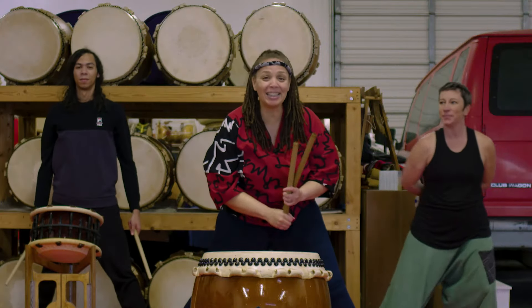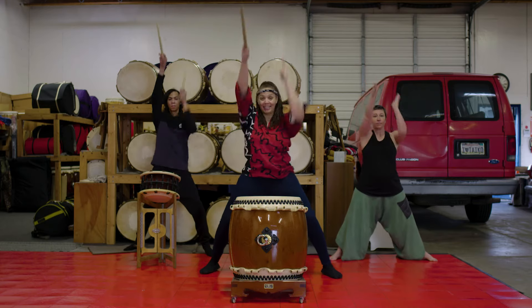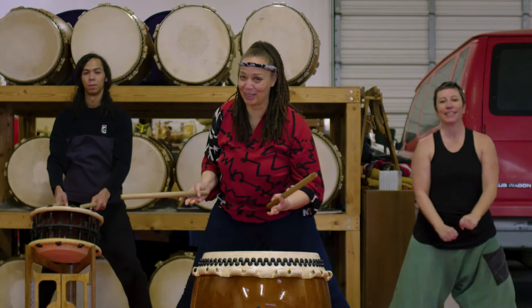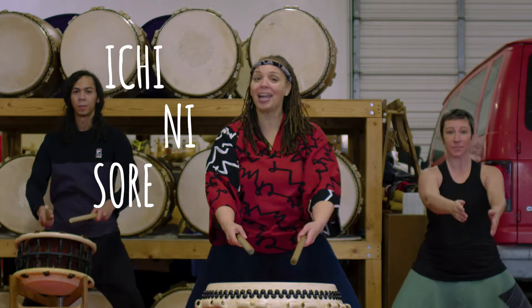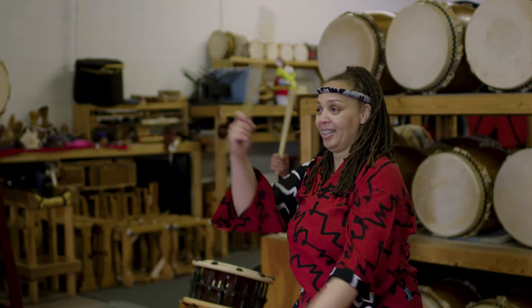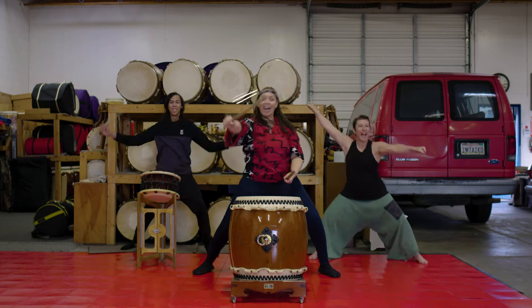Now, to end the song, we're going to do three more don, and then we're going to pose and say 'sa' — whatever you think looks cool. Okay, let's put that all together. Ich, ni, so, re. Hop, hop, hop. Sa.